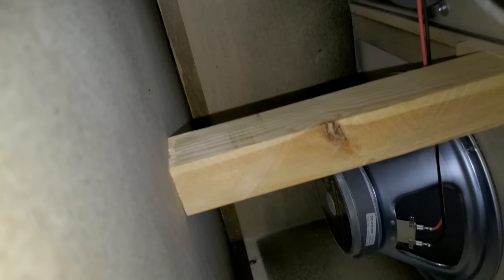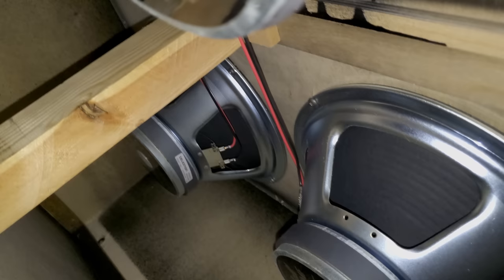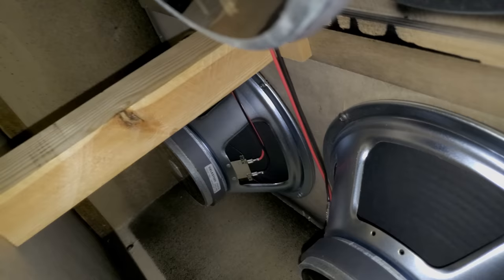One thing I will say about Marshall cabs in general is that their hardware tends to back out very easily. Anytime I buy a new or used Marshall cab, the first thing I do is go in and tighten up all the speaker screws because they tend to loosen very easily — I've even had some where the speakers have been flopping around on the screws. Same with the baffle screws, which tend to back themselves out very easily. Anytime I get a new Marshall cab I'll go in and tighten those up, and if I've owned it for a while I'll check the screws once every year or two. Don't over-tighten them, but make sure everything is nice and snug — loose screws will definitely make for a bad-sounding cab.